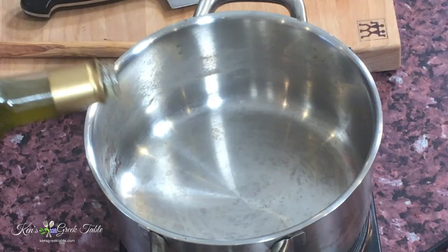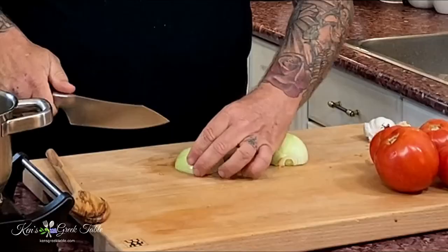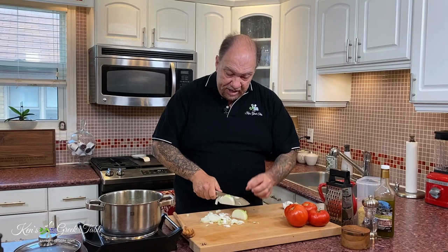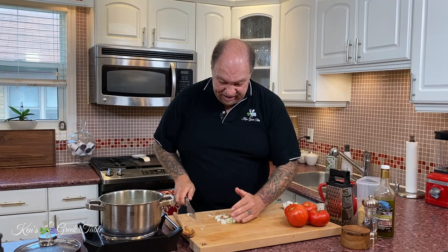First things first, add about a quarter to a third of a cup of Greek extra virgin olive oil to your pot. I'm going to use one onion. Now if you can't do a very fine chop, no worries at all — just do the best you can. This is a very forgiving recipe and it really doesn't matter if you're using a coarse chop or a fine chop, no problem at all. My onions are in.